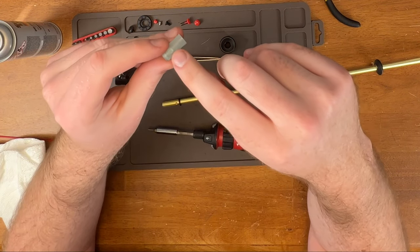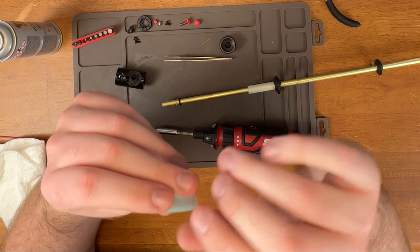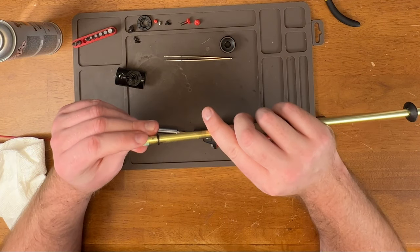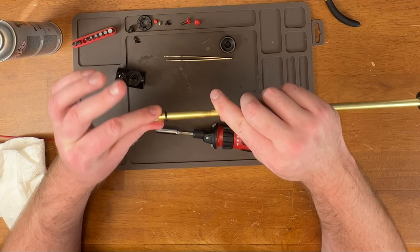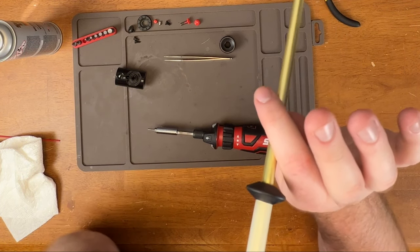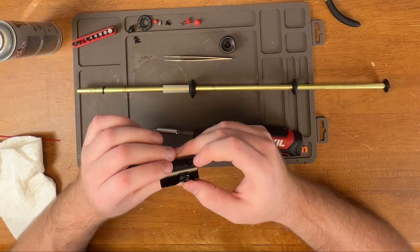Not on the outside where the patch is — where it contacts the BB — it looks to be damaged on the inside, and it could have been damaged from when I was taking it off. Now I'm going to clean the inner barrel. It looks really dirty. I'm also going to clean the hop-up.